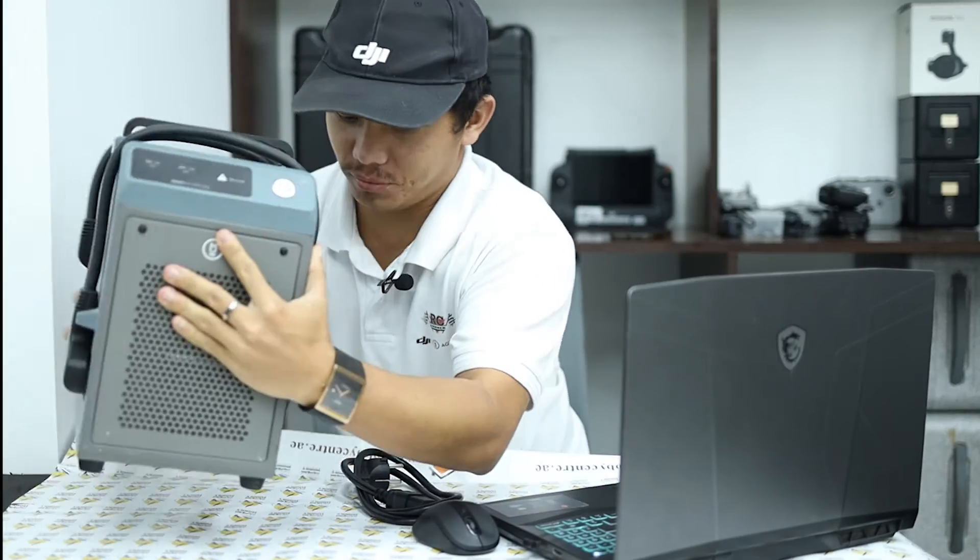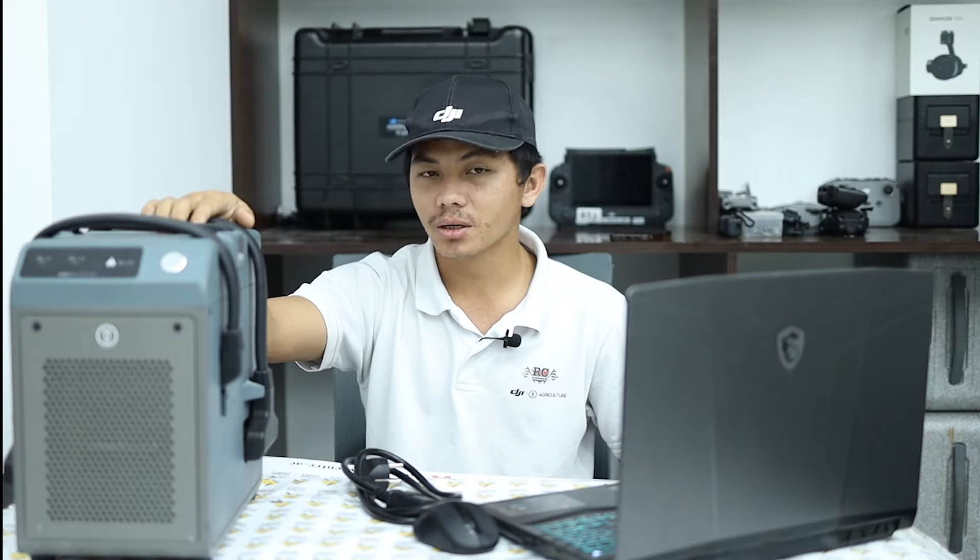Hi everyone. I hope you know this charger — the Agras T13 charger. Of course you can also use it for the Agras T40 and Agras T20P — so the same charger. Today I would like to have a product introduction about the Agras T40. Let's see what the differences are and why we can use the same charger as the Agras T13.